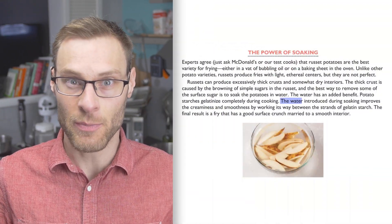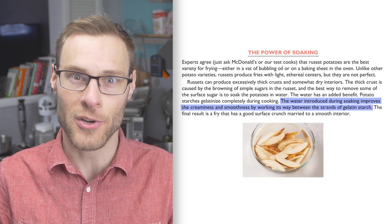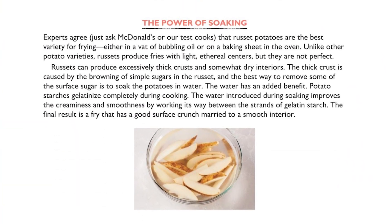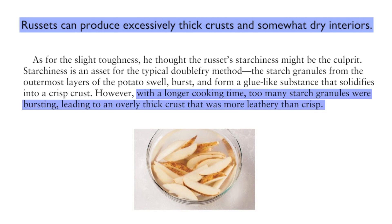A Cook's Illustrated write-up explains that soaking helps water work its way in between strands of gelatin starch and makes the fries creamier. And salt has effects via osmosis and diffusion — maybe that explains why the salt-soaked ones were creamier. It's hard to say what's actually happening, and it's debatable whether a creamy texture is desirable. Some people prefer their fries lighter or fluffier. The write-up also mentions thick crusts and somewhat dry interiors: russet potatoes, even after rinsing or soaking, still have a ton of starch that bursts more in longer cooking times, making a leathery crust. So the thickness of your fries and oil temperature are factors too.